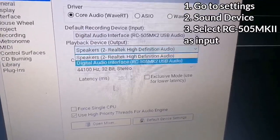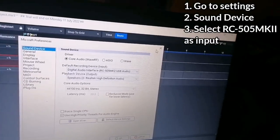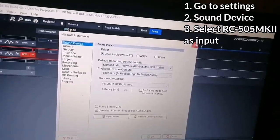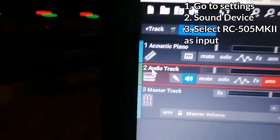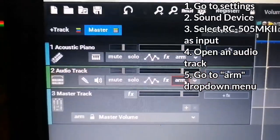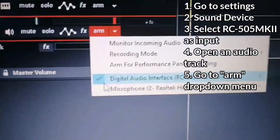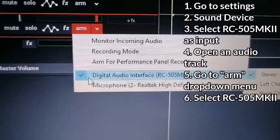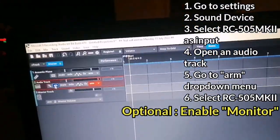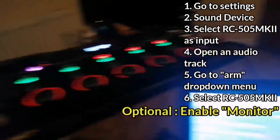Now you're going to set playback to whatever you want — speaker to output — but I prefer to just send it to the speakers of the laptop. Once that's done, hit OK. Then you're going to want to open up an audio track, go to ARM, hit the drop-down menu next to it, and select digital audio interface — RC505 MK2 USB audio. This button lets you hear the input as it's coming through the loop station.